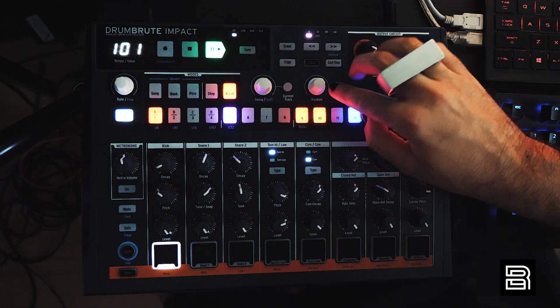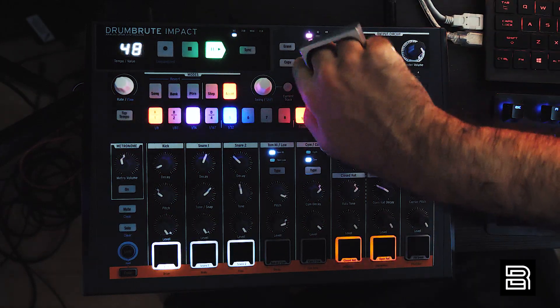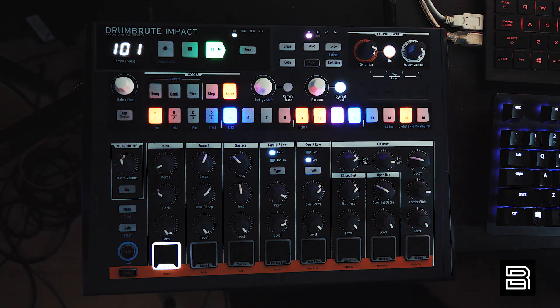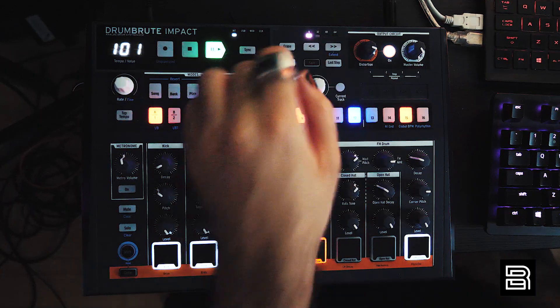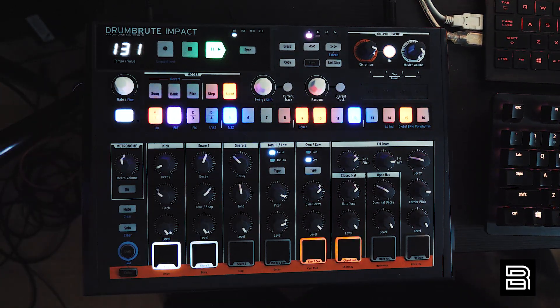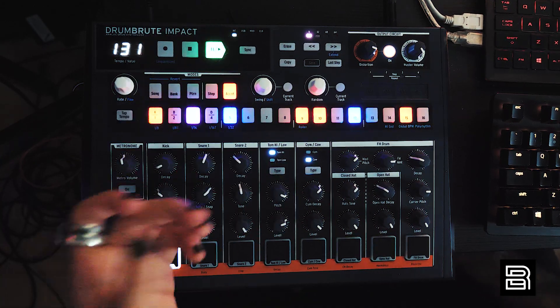I love the random feature because you can make it apply to only one track or all tracks — turn it up and now just the kick is random but nothing else. I wish this generative feature was in every drum machine. It's dope. Turn it off, bring up the tempo — boom, rhythmic noise.